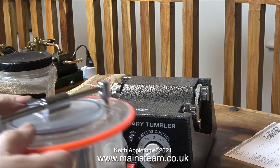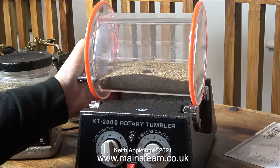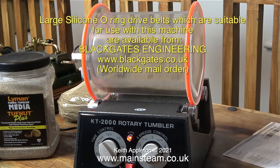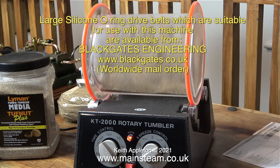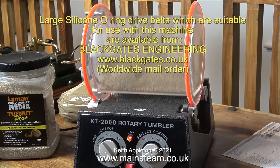I've thrown away those horrible belts and I'm now using an O-ring, which has so far done about six or seven hours of polishing without issue. These O-rings are available from my friends at Black Gates Engineering — not expensive, but they seem to do the job very well. The media I'm using is called Lyman Toughnut Plus.